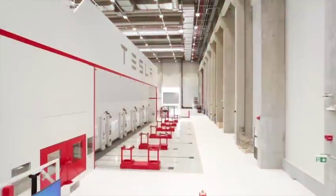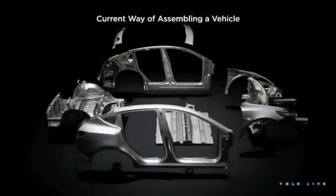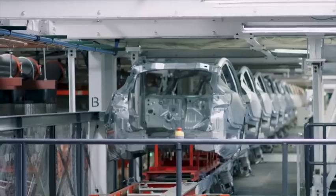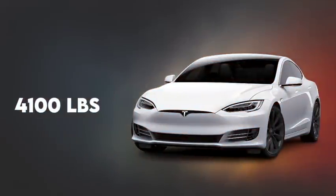Over the past few years, Tesla has been focusing on casting technology to produce larger parts of its vehicles in bigger pieces. Tesla's plan is to use two huge single castings for the front and rear underbody sections and to connect them with a battery pack that serves as part of the body structure. This innovation reduces weight and greatly simplifies vehicle assembly.